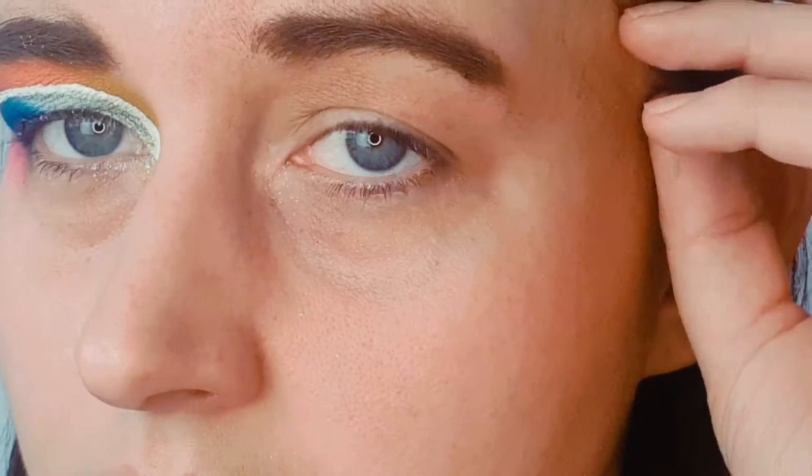Hi guys, welcome back to my channel. I hope you're all doing well. In today's video I'm going to be showing you how to do this eye look on my eyes. If you want to see how I did this, what colors I used, the process and everything, then please do stick around. Without further rambling, let's get on into the video.